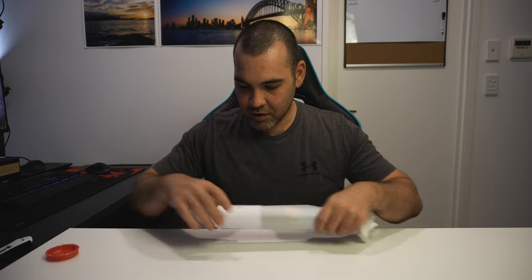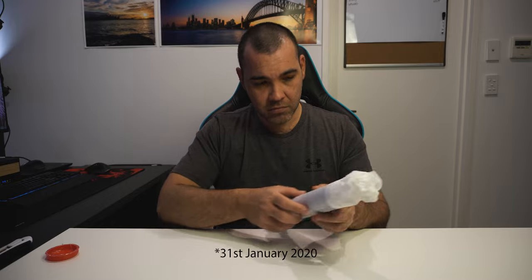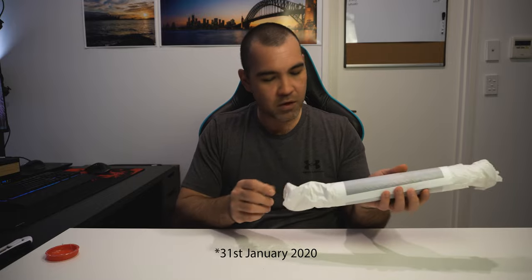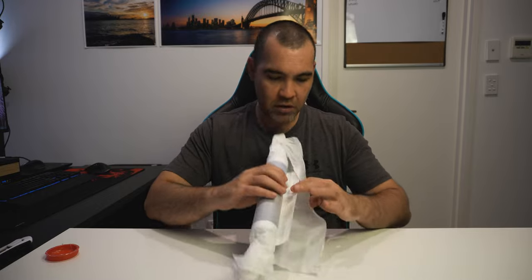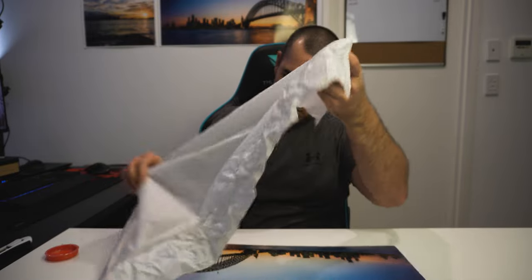Here's the print — this is actually the one you can see right here above my head. It's a panel I did down at Kirribilli, my favourite spot when I don't have anywhere new to go. This particular customer has chosen a 60 by 20.